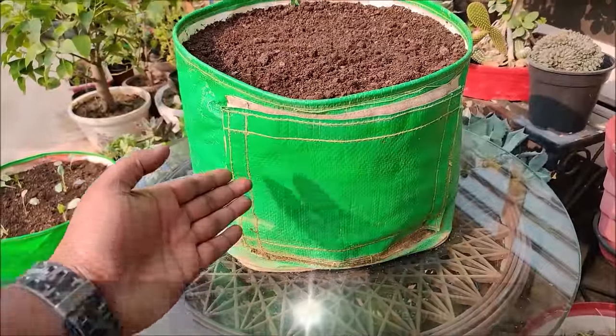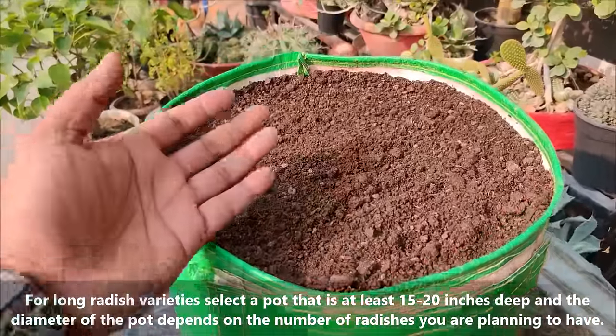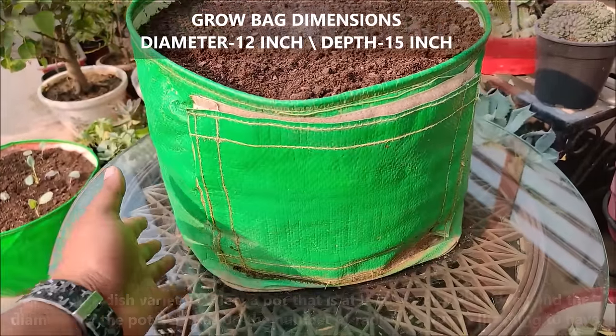For long radish variety, select a pot that is at least 15 to 20 inches deep and the diameter of the pot depends on the number of radishes you are planning to have.